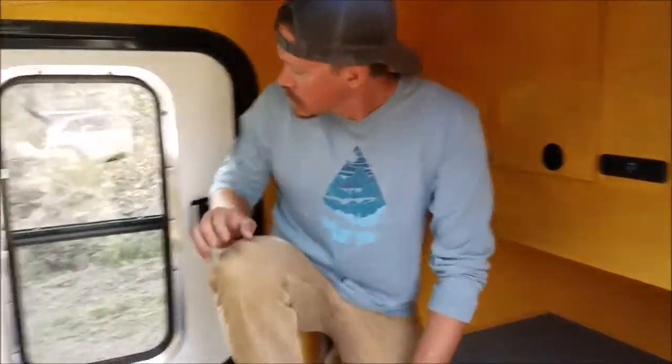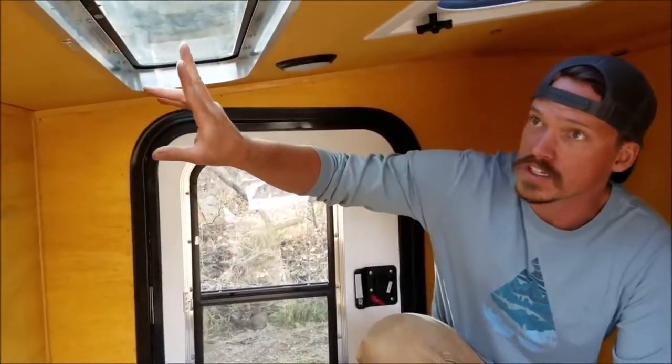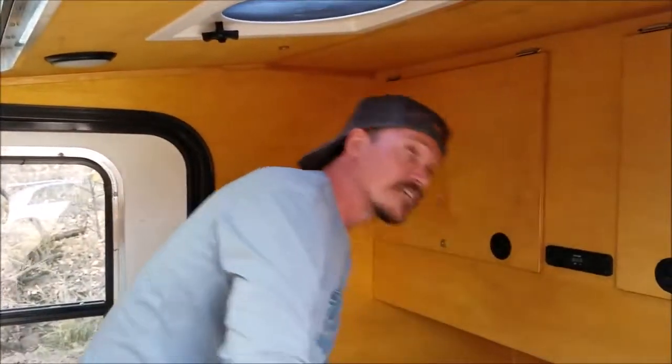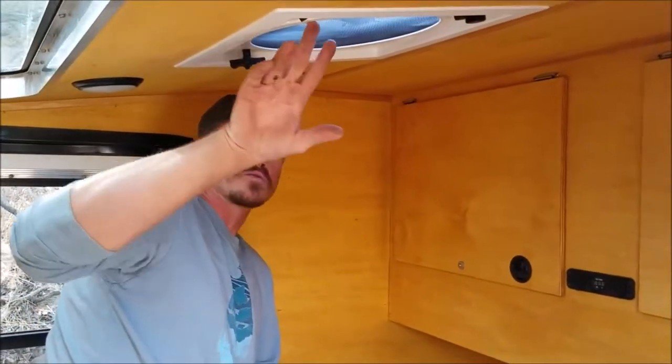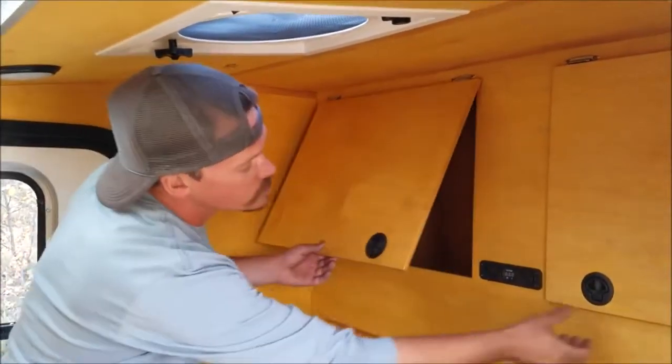On the XT model you get the additional side door. Overhead you have the stargazer window. Two LED lights. Above us we have a three-speed fan with reverse. Over your feet you have oversized storage.